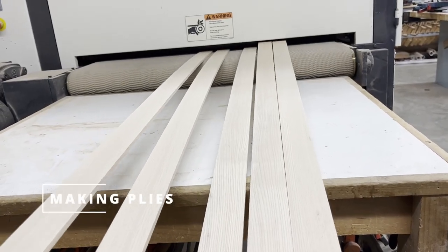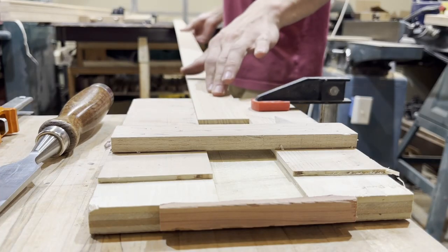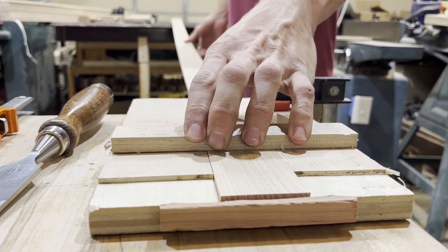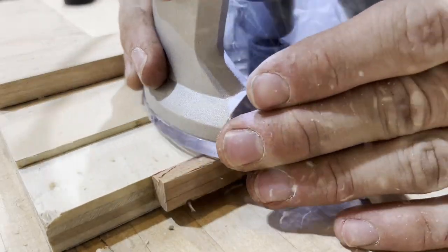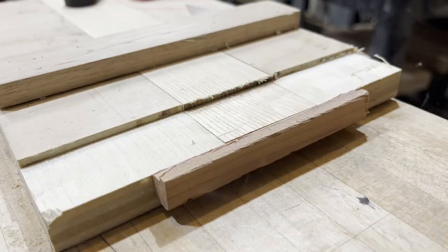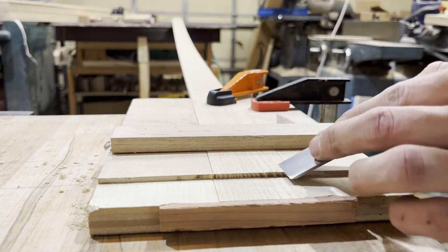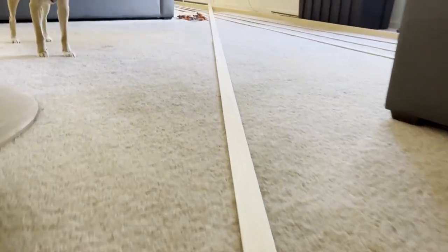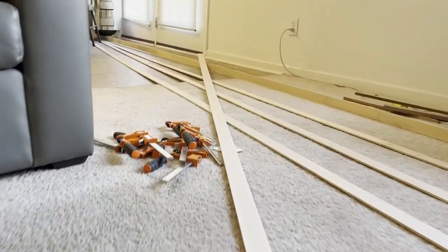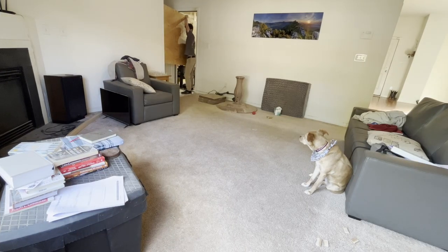The next step is making the plies. They're made out of some ash lumber, about a quarter inch thick. A hiccup I had is that the plies needed to go almost all the way around the eight-foot circumference, so they had to be 22 feet long. The best I had was just over eight feet of eight-quarter lumber, so I ended up having to lap joint these and glue them together. They ended up being three total pieces and were ridiculously long.